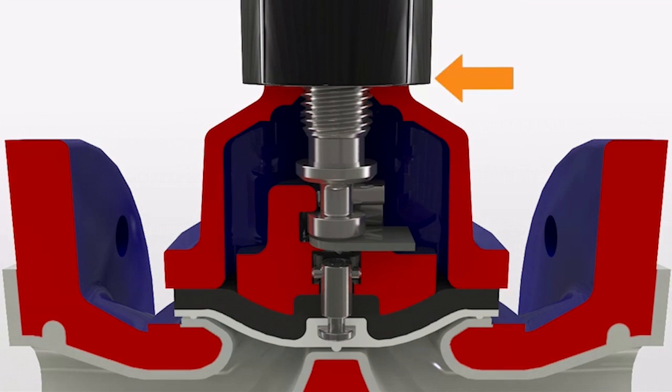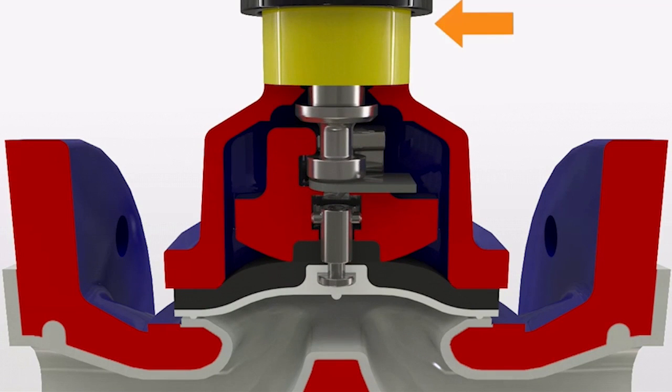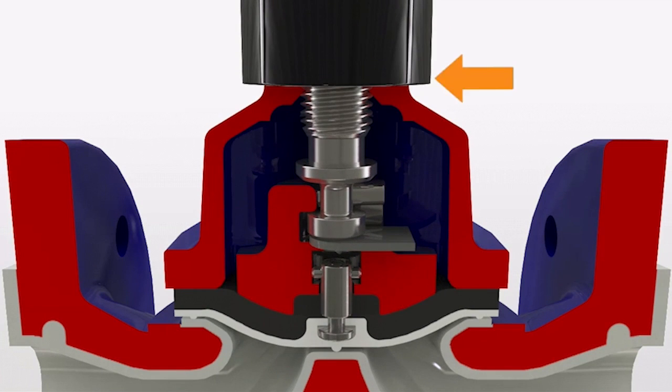A yellow position indicator fitted to standard and all Saunders valves provides a clear visual indication of valve position, even when viewing from a distance.